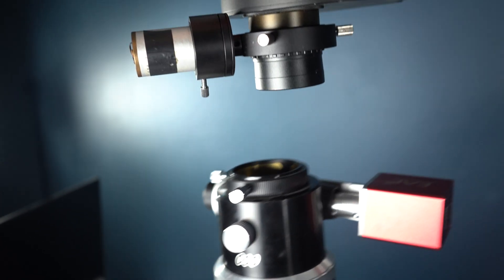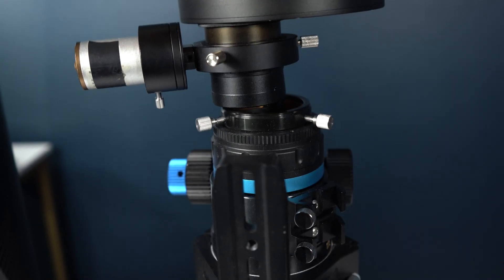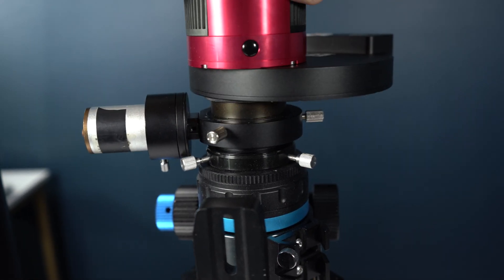Something else about off-axis guiders is that if you have your imaging train spaced properly, you can take it off one scope and put it directly onto another scope. Back focus requirements must be equal between two telescopes — the standard is about 55 millimeters. And OAGs aren't only to be used with long focal length telescopes; they also work really well with refractors and short focal length Newtonians.